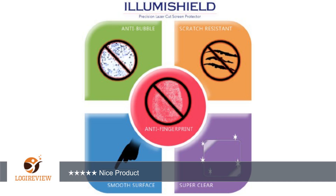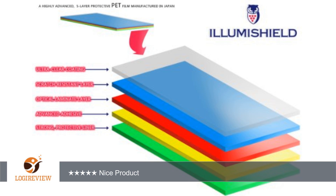A customer wrote: easy install, good price, not HD tempered glass, but this is the next best thing since glass is not available from any seller. Nice product. Great protection. 5 stars.